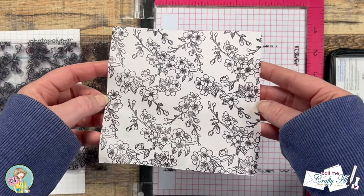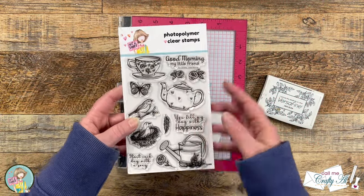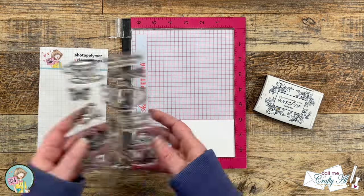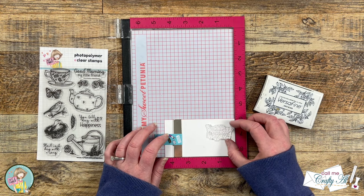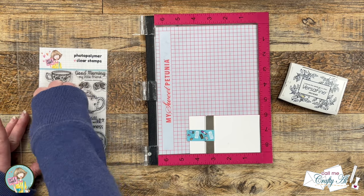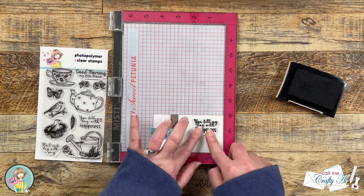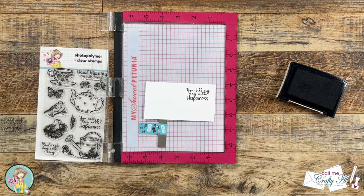For the sentiment on this card I chose 'You fill my day with happiness' from the new Good Morning stamp set. I'll be stamping this onto a scrap of white cardstock using Versafine Onyx Black ink — I like this one for detailed stamping like sentiments. Once I got my stamp set up I rubbed off those manufacturing oils since this was my first time inking it up, then got it stamped onto the cardstock. Then I brought in the coordinating die and cut it out.